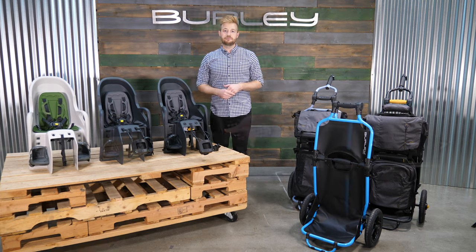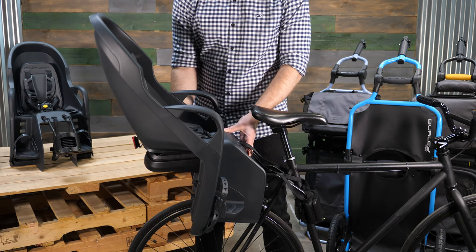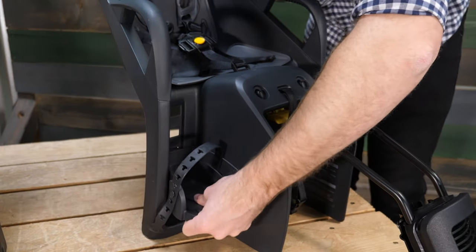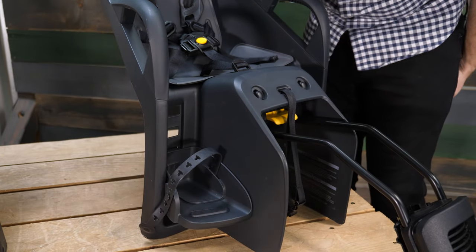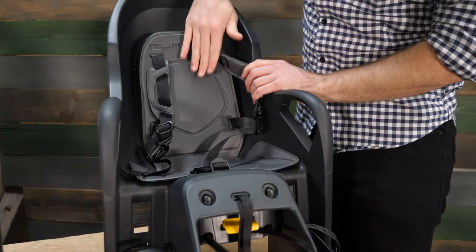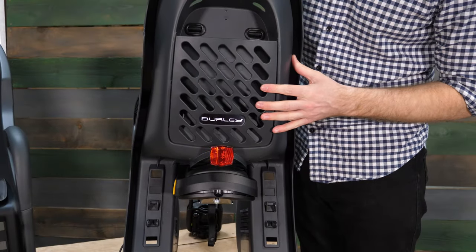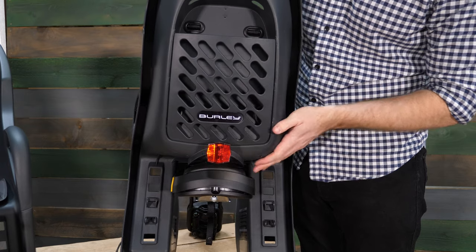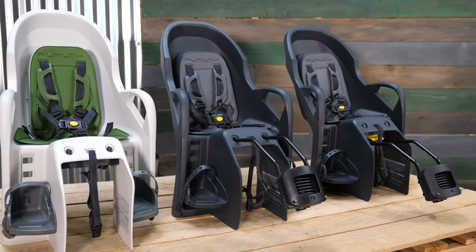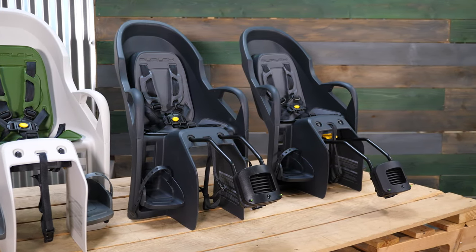The Dash XFM features a recline that goes into three different positions. On each Dash we have an adjustable footrest that can be moved into four different positions. We have our five-point adjustable harness, removable and washable seat and harness padding, and on the rear you'll notice an integrated rear reflector and a small storage space to keep items secure. The Dash is great for those looking for a smaller footprint or for people who haven't been able to get out with their child on a bike before.